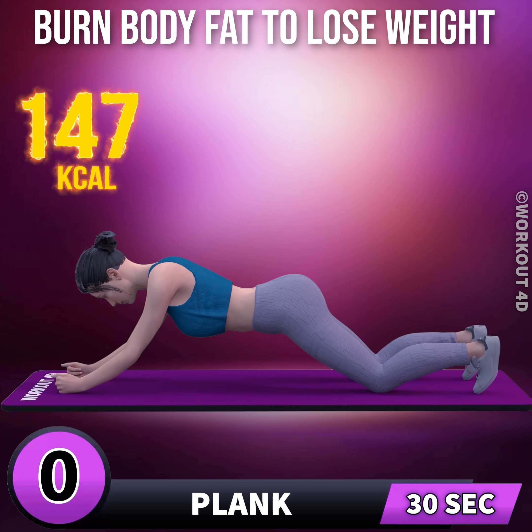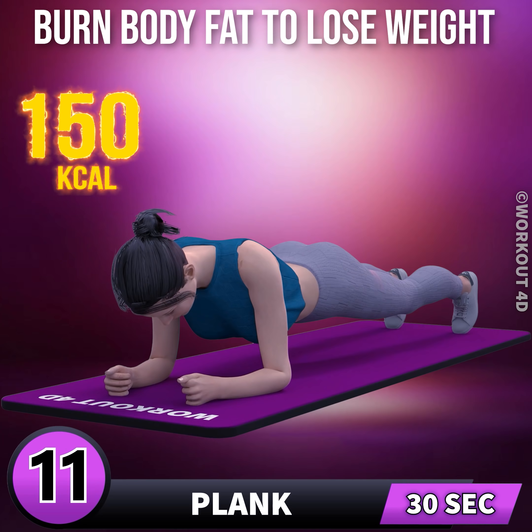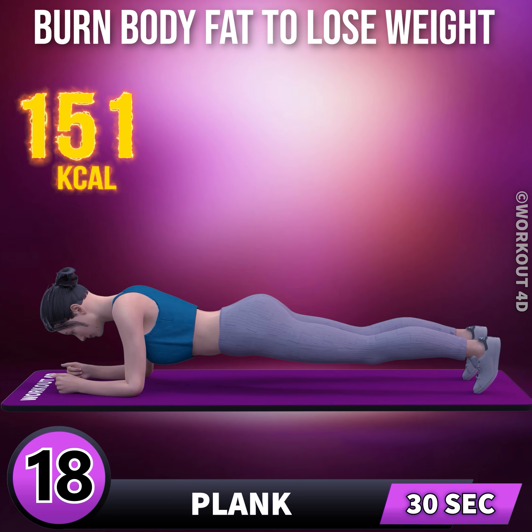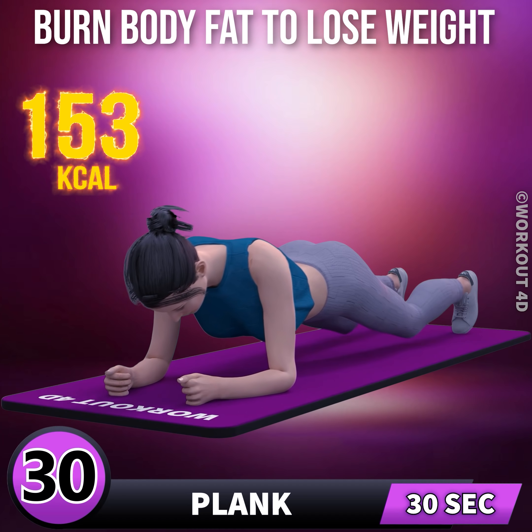Next exercise is plank in 3, 2, 1, go. 1, 2, 3, 4, 5, 6, 7, 8, 9, 10, 11, 12, 13, 14, 15, 16, 17, 18, 19, 20, 21, 22, 23, 24, 25, 26, 27, 28, 29, 30.